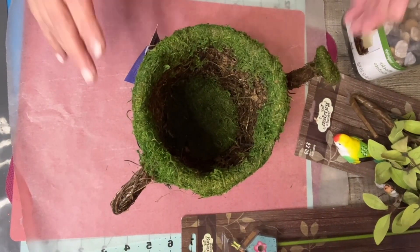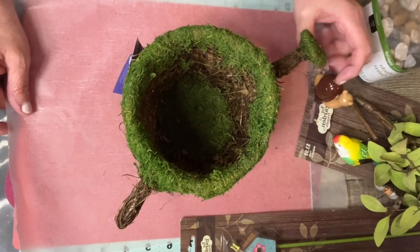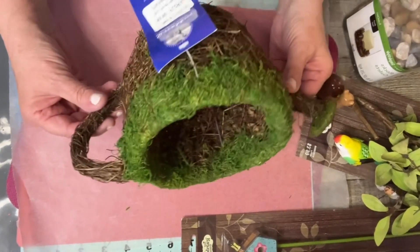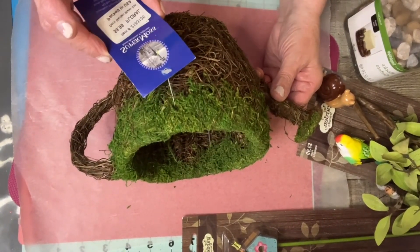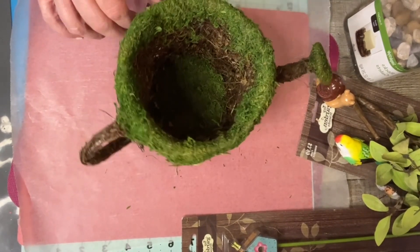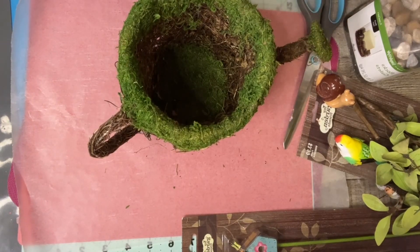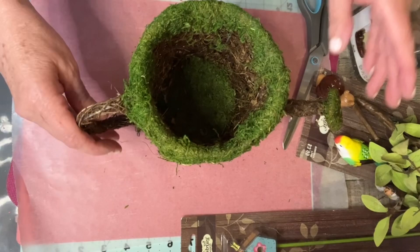Welcome to my channel, I'm Crafty Lady Edda. I'm going to do another Mother's Day gift idea. I saw this at Hobby Lobby — it looks like a teapot — and I bought it for $8.99. It wasn't on sale, but I bought it anyway because I like doing a lot of garden stuff.